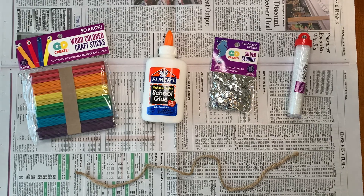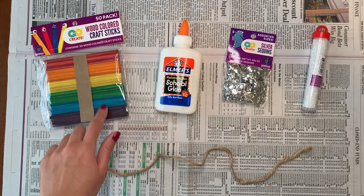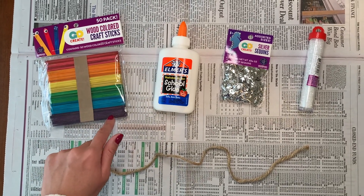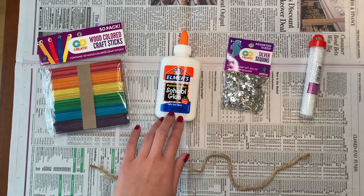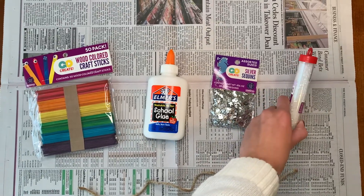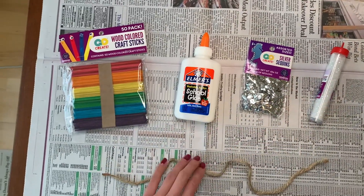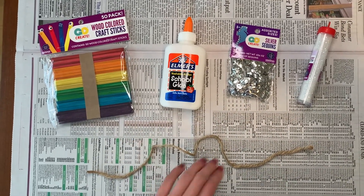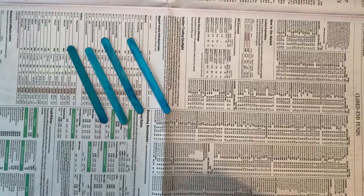There are a couple of items we need. The first are popsicle sticks — these can be popsicle sticks of any color or plain, anything you want. The second is glue, so we need to glue the snowflakes together. And lastly, we need some kind of fun sequins or sparkles to throw on the snowflake. Optional is a bit of twine or rope if you want to hang your snowflake as an ornament. And then we also have newspaper to protect from the mess we're going to make.